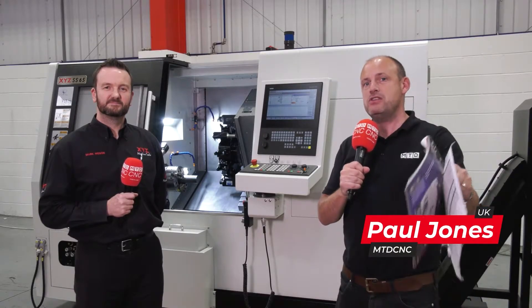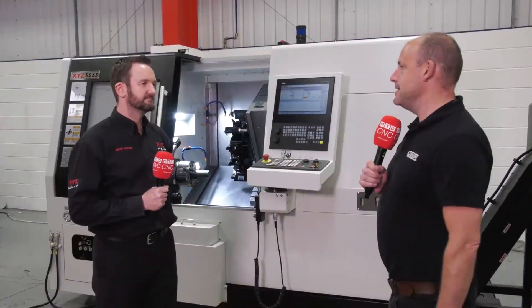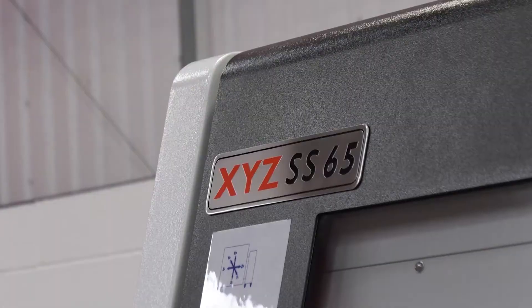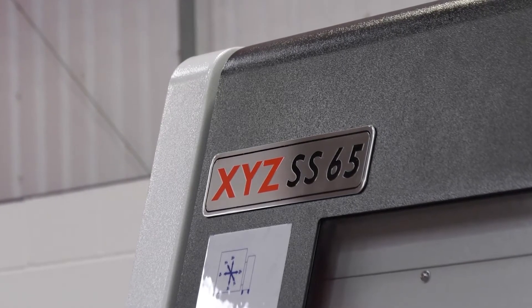Today I'm in Tiverton at XYZ Machine Tools. I've come here to see their first ever turning centre with a sub spindle. Mark, some may say it's been a long time coming for XYZ, because this is a machine that I imagine your customers are really after, isn't it?